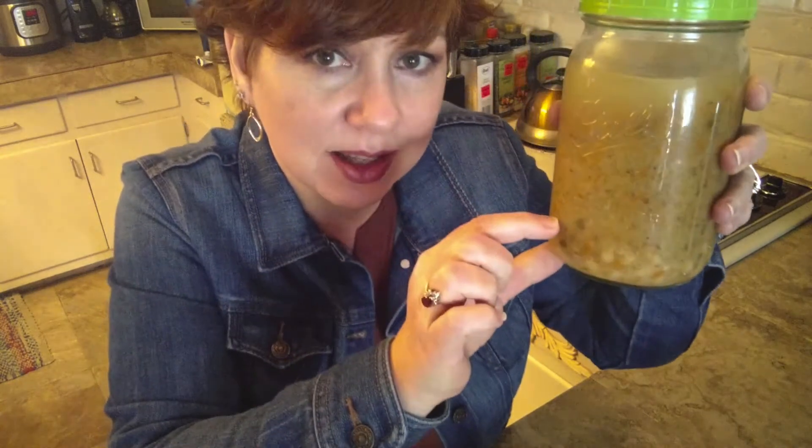What would I do with all this bean juice? There's a little bit of beans left in there. This is spices and onions and garlic and a little bit of carrots and then juice. What could I possibly do with something like this?